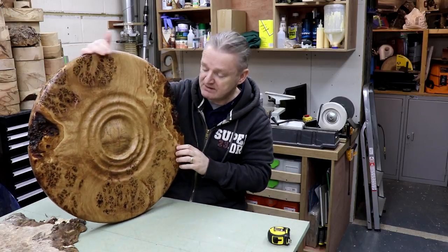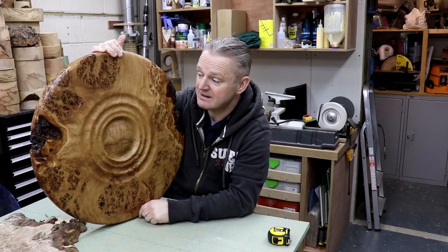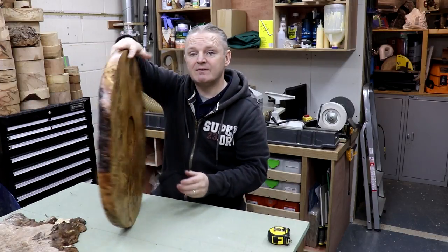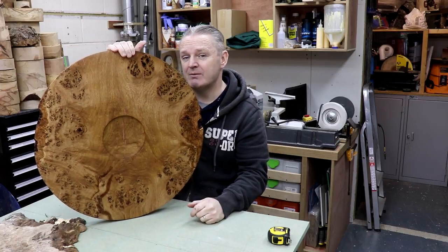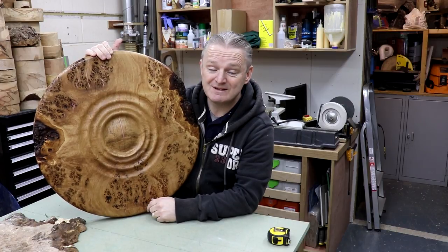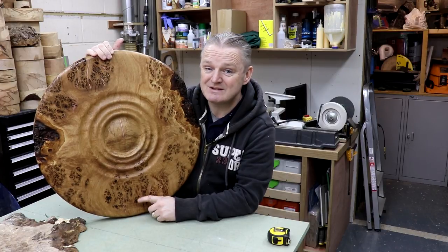So there we have it. I just need to think of a name for it now — I've got no idea. If you've got any ideas what I could call this, comment below. It's made out of oak — Pippi Oak — and it's got copper inlays in it. Next thing I need to do is put some sort of mounting bracket on the rear. Need to figure that one out. Thanks very much for watching. I look forward to working with Axminster Workshop soon. If you like the video, give it a thumbs up. If you don't like it, just move on to the next one. Thanks very much. If you're a subscriber already, thanks so much for your support. If you're not a subscriber, please consider subscribing — it would really be helpful.